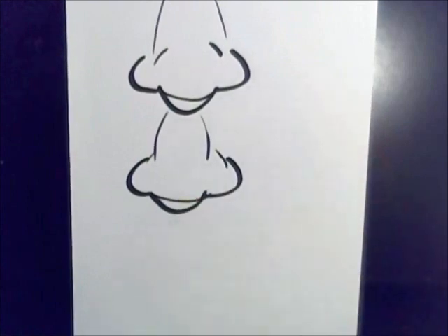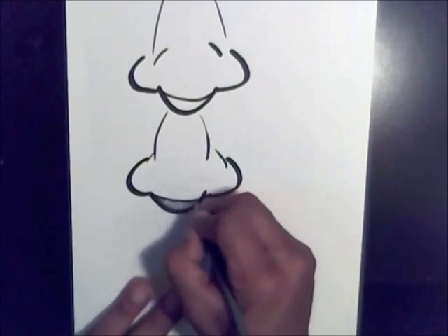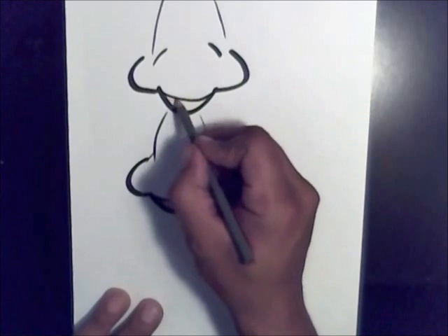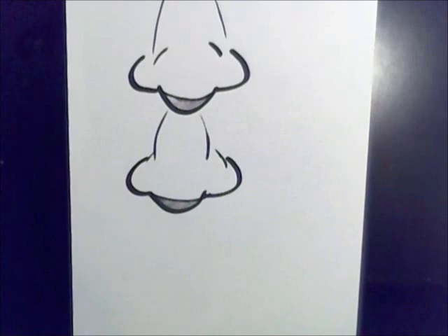You're probably wondering why I drew that little line there. That's because once you draw the nose, you always want to color that part in — that's the part where no light hits the nose. Now look at it: it looks like it's underneath the nose, you see what I mean?